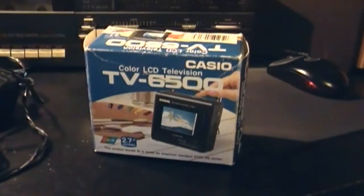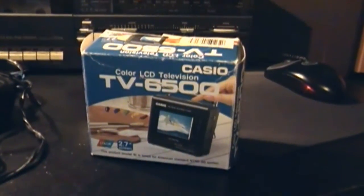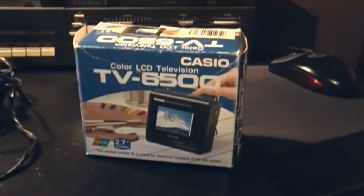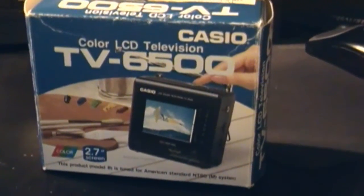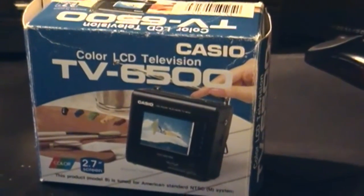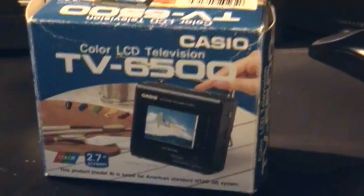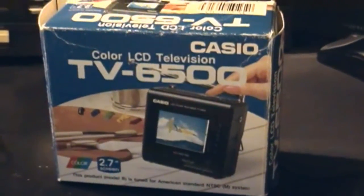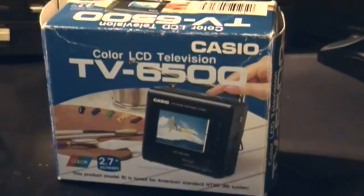Here's something that I got in the box sometime last week — a Casio color LCD television, model TV6500. I've been wanting a TV Walkman for years. Of course now it's useless because I can't really use it, but I figured for a conversation piece or a paperweight, it should work.